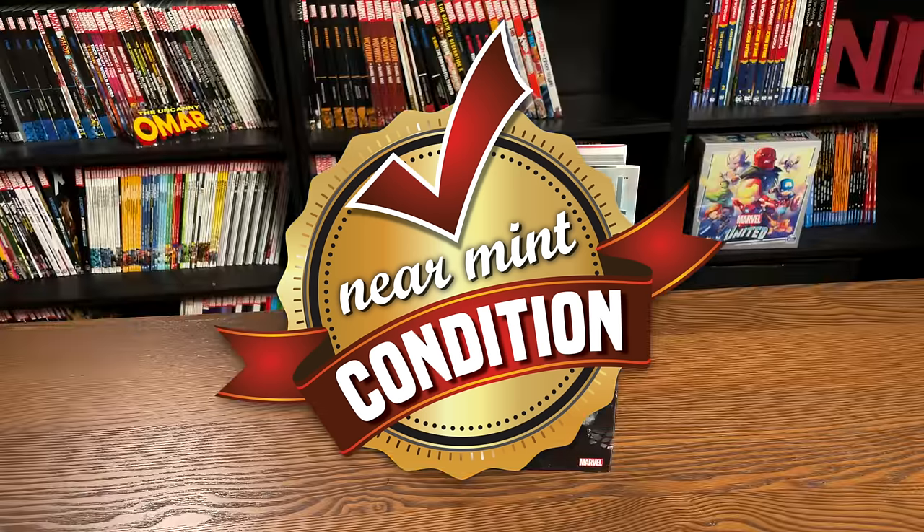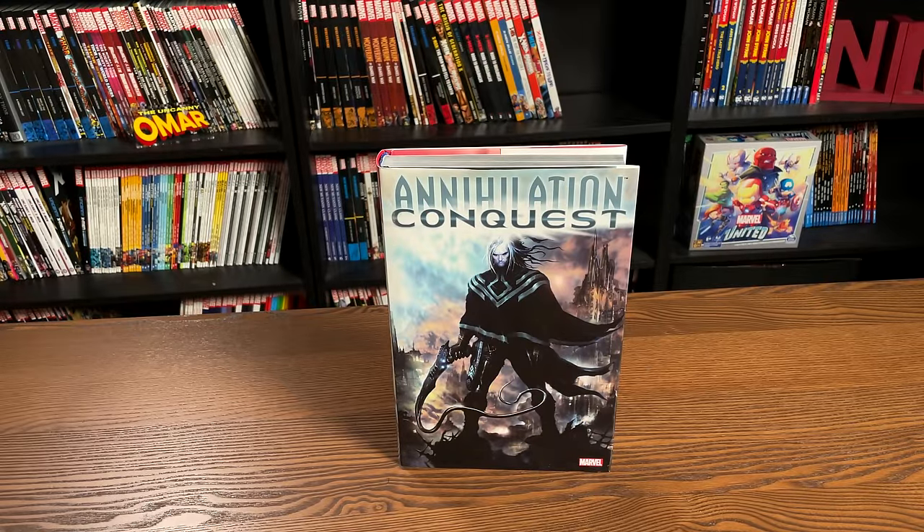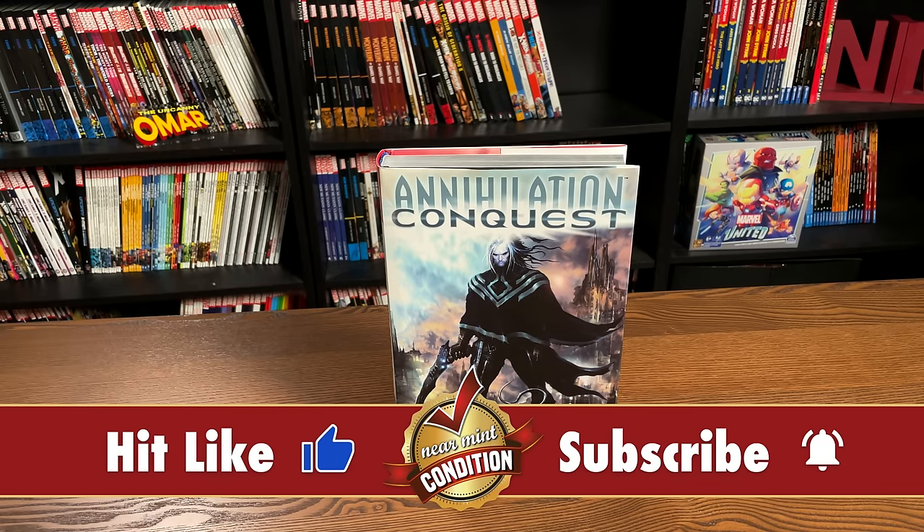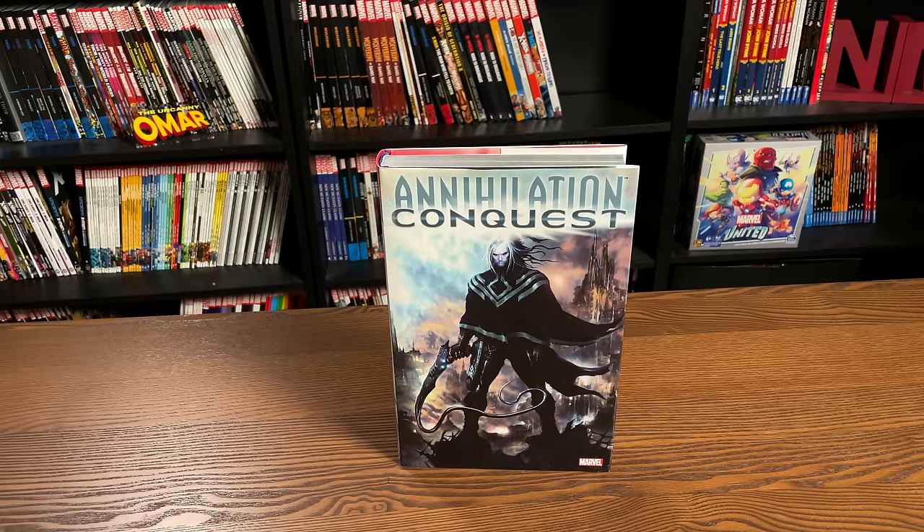Welcome back everybody. Before getting started, a huge thank you to David Gabriel and the fine folks at Marvel for sending us this advanced copy of Annihilation Conquest. Of course, this is the reprint of this Omnibus — it came out a few years ago and eventually went out of print. This book is due out in the direct market on May 12th and then a couple of weeks later in the book market.